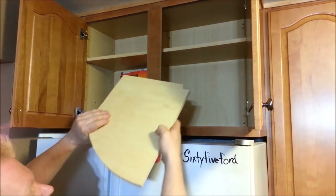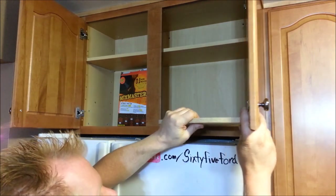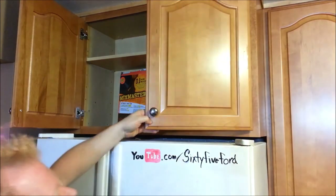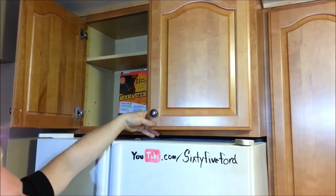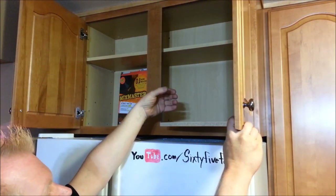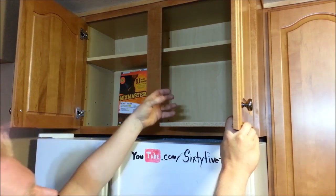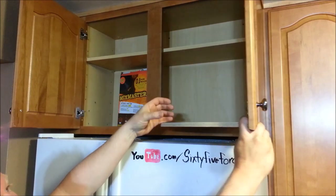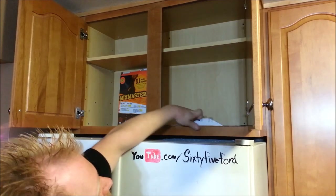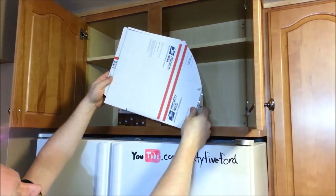Essentially what we're going to do is make a shelf that comes out when you open the door and actually retracts when you shut the door. So anything that was at the back is now, once you open this door, right here within reach, making it essentially a foot and a half, two feet closer, right out here where I can reach it. So the first thing I did was make quite the elaborate cardboard template. I adjusted sizes, taped it to the door, made sure it worked, and came out with this.